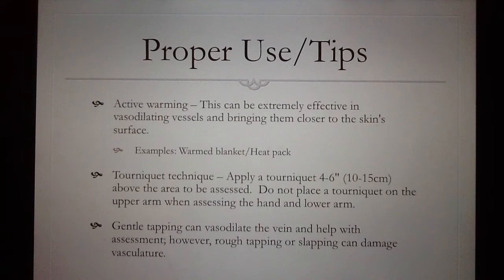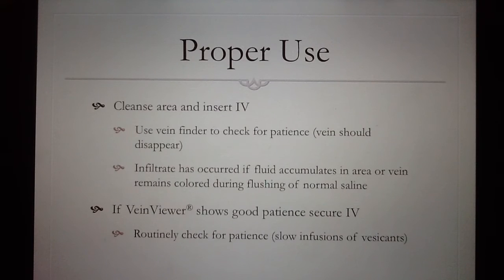Some tips that can help you in gaining IV access are active warming, which is the use of a hot compress or heating pack to help bring the veins close to the skin and dilate them so they're easier to see and palpate. The tourniquet technique is frequently used by applying a rubber band tourniquet 4 to 6 inches above the insertion site. Gentle tapping can also be used to help dilate the veins. Remember not to be too rough or slap the area, because this can damage the vein and compromise it. Prior to entering the patient's room, ensure that you gathered all of your supplies, performed good hand-washing technique, and donned clean gloves.